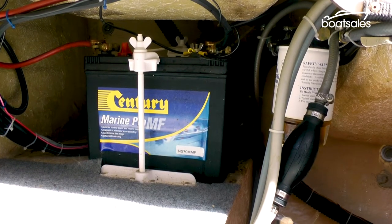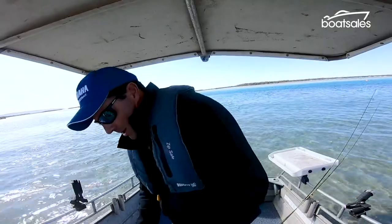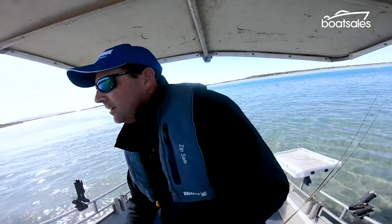The most simple version of that is a single battery system. With a single system, everything relies on the health and condition of that one battery. If for some reason you run it flat, you're on your own.